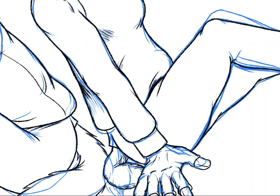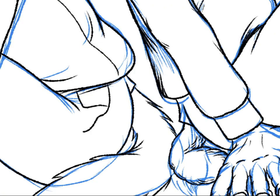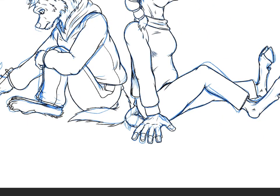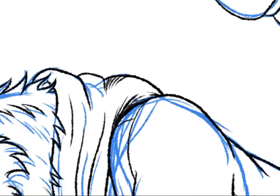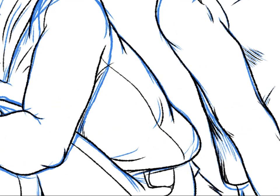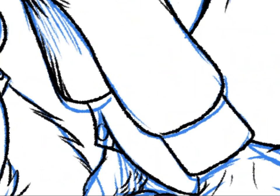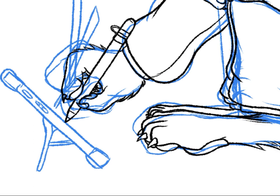I'm also adding some seams to the sweatpants there. I added some seams to the quarantine collie's sweatshirt as well. For the tail flaps, I usually like to have a button that covers the top of the tail.